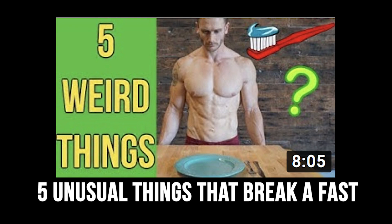The next video was 'Five Unusual Things That Break a Fast.' This video crushed it — talking about weird things like toothpaste and branched-chain amino acids. Not saying you absolutely can't brush your teeth while fasting, but I wanted to get into detail because so many people have asked. You absolutely have to go back and watch this video.